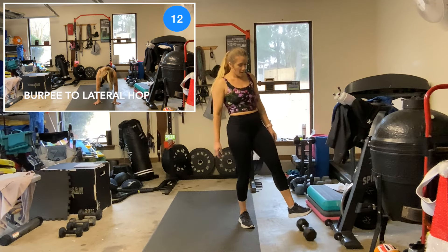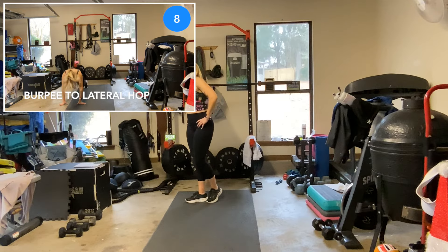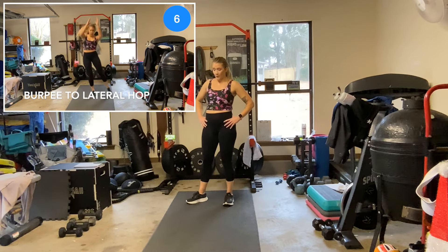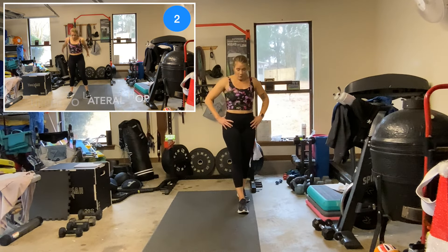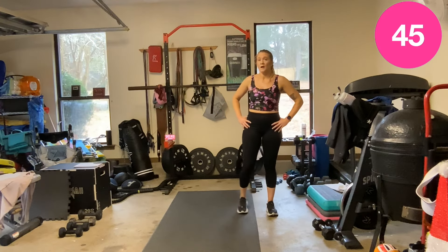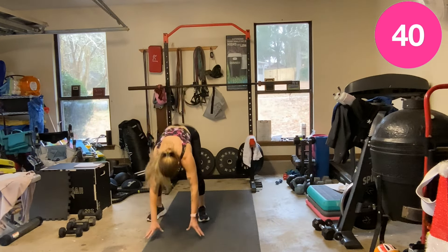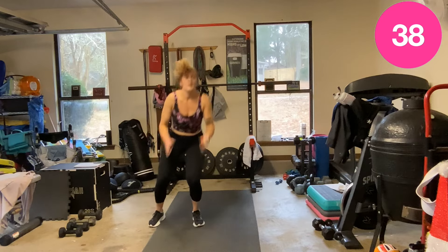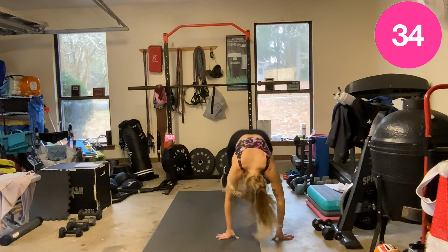Burpee, jump over. Burpee — no push-up — lateral hop. If you want to make that a tuck, go for it.